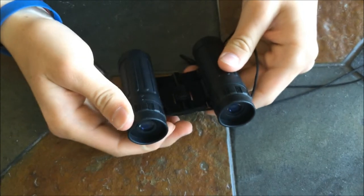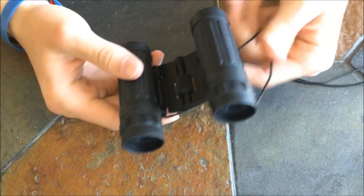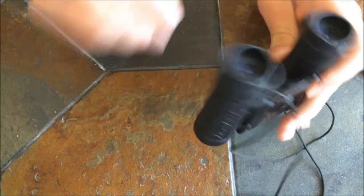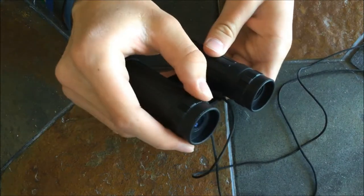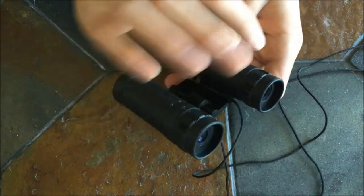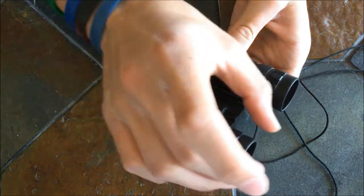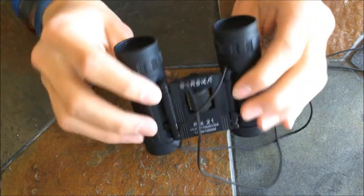What it does is, if your eyes have different distances that they see at, and you look through it without adjusting for that, it'll be kind of fuzzy. So what you do is focus this so it gets the eyes to the same distance — it focuses one eye more or less so that both eyes are closer to the same.